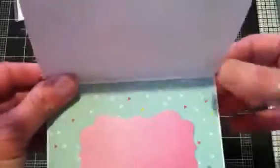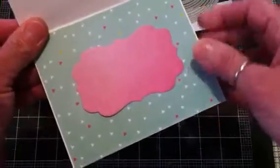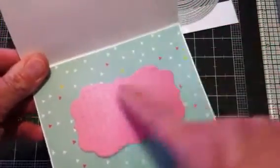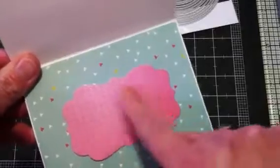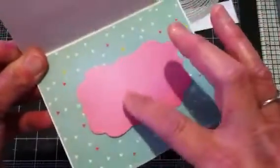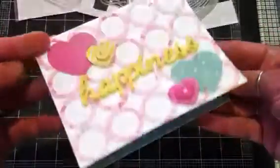And then on the inside, that's where I used the Labels One die. I'll stamp a message in here — like I said, it was going to be a Valentine card, but I changed my mind.